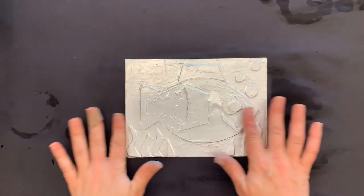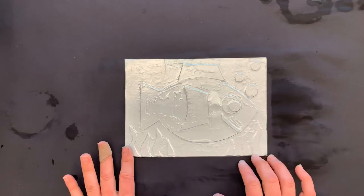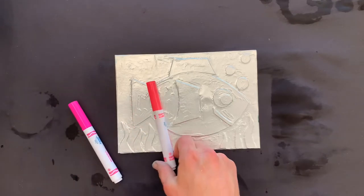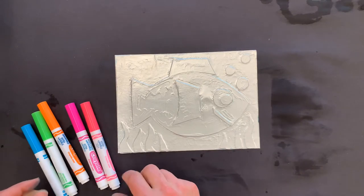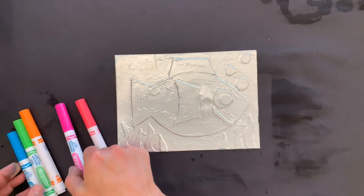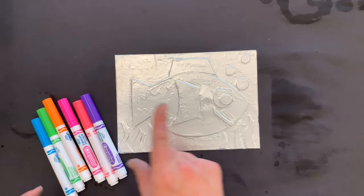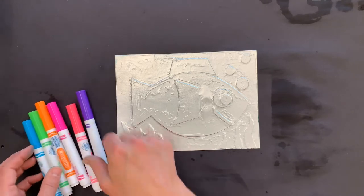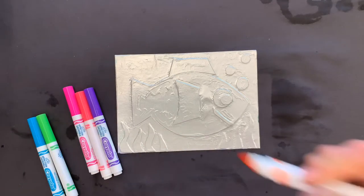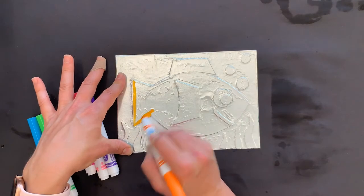Now that I have my colograph printing plate covered with foil, I'm ready to start my marker print. I'm going to pick out a few colors that show up well for my colograph print. Remember they need to be washable markers — they will say washable on them. These work the best and show up the best when you're printing. Maybe I'll throw in purple. And I'm going to start coloring my printing plate. Now I have an orange fish. When you are coloring, it's super important that you color all of it — don't leave any white space.